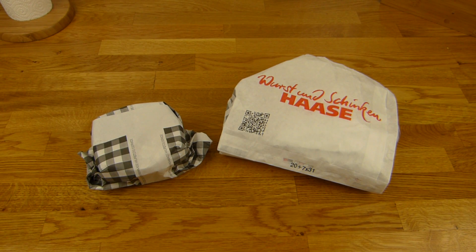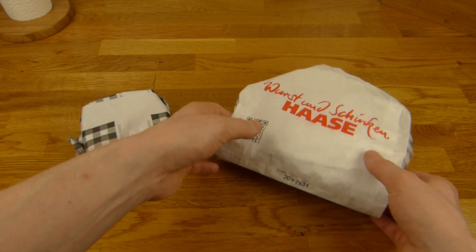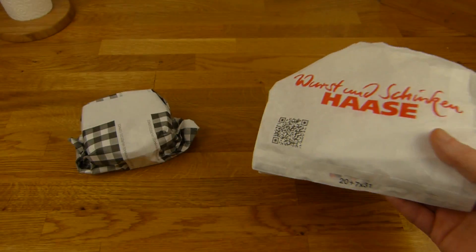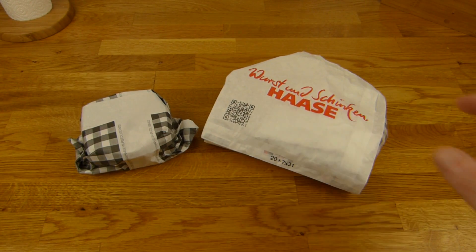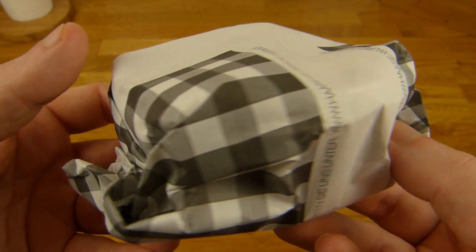Welcome back to another German food review and it's sausage time. A German sausage from Wurst und Schinkenhase - sausage and ham hasi. It's a Bockwurst, or in this case two Bockwürstchen, two sausages. And what's this here? That's a Peel Kartoffelsalat - a potato salad.